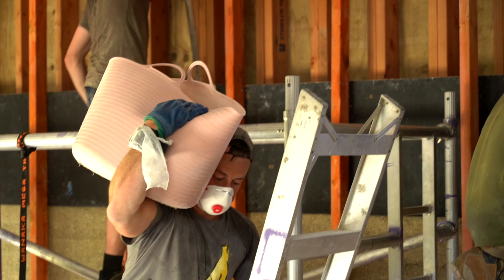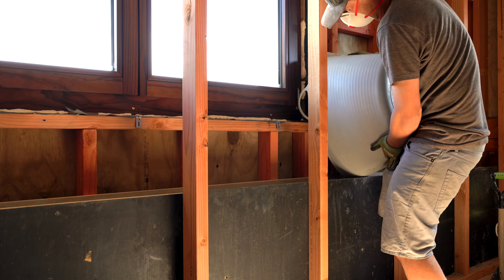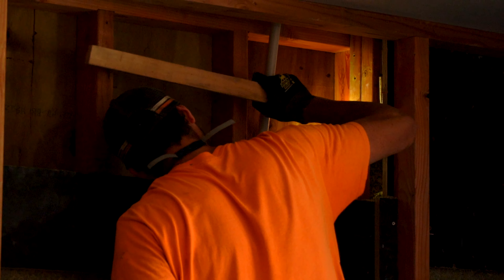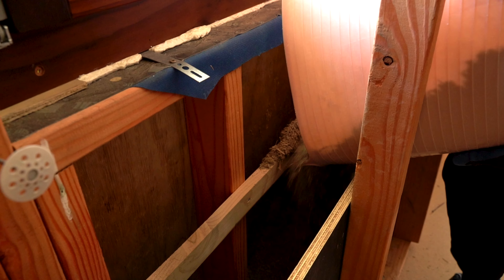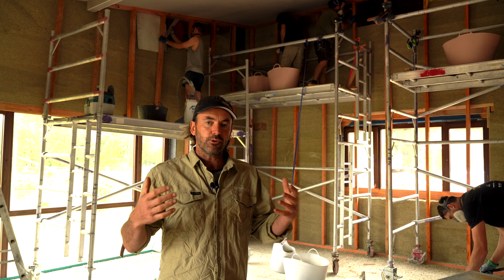We put it into buckets, carry it in, and the boys go to work tamping with their sticks. The trick to good tamping is to make sure where you're tamping against the shutter — we're compressing it nice and tight to get a nice flat finish.